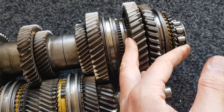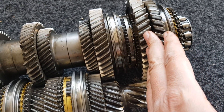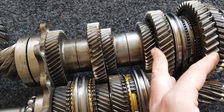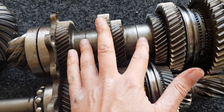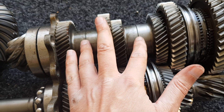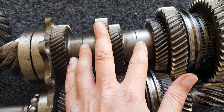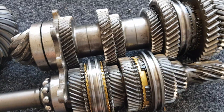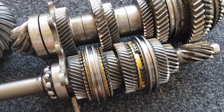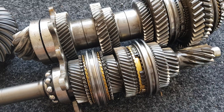The gears for reverse, first and second come off relatively easily with a press. However, third, fourth, fifth and sixth are the fixed gears on the shaft — they're not on splines, they're a press fit onto the shaft and require a lot of force, something like 80 tons, to get them off. They can only be fitted a total of three times, and they're fitted once at the factory, so you've only got two other attempts.